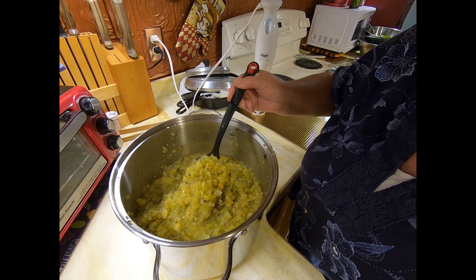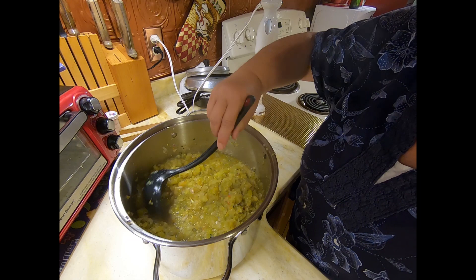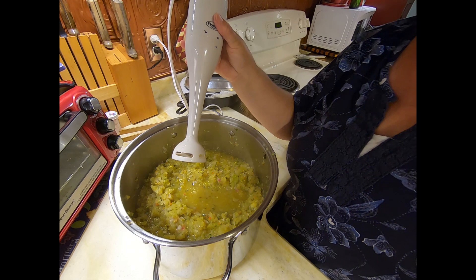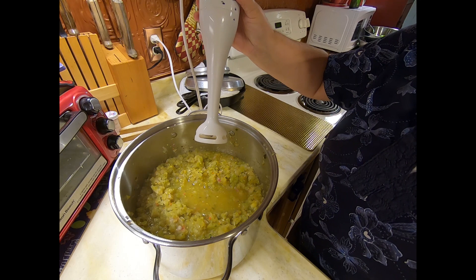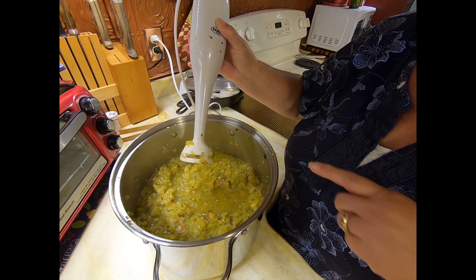My green tomato salsa has simmered now for 10 minutes. Chuck came through the kitchen at just the right time to give it a test — he suggested a little more salt, so I added another teaspoon of salt, and now we're good to go. My recipe does not call for this next step, but I do like a little bit of puree in my salsa, so I'm going to use my stick blender. I highly recommend one of these if you don't have one — it's very handy for blending hot liquids and seems safer. You can also do this in your food processor; just take about half your salsa, puree it, and mix it back in.